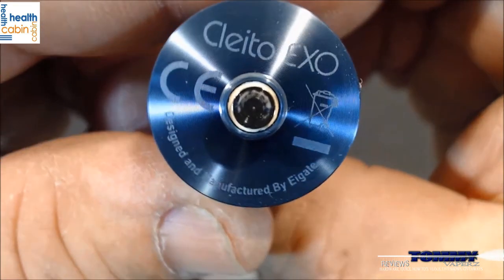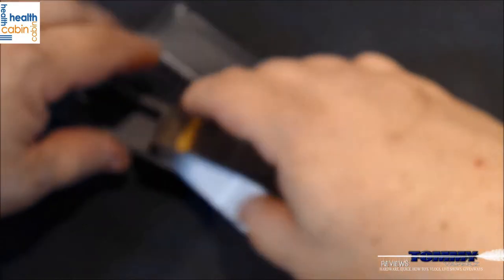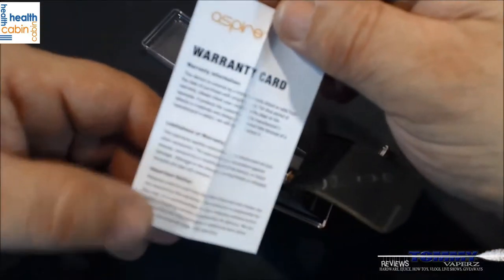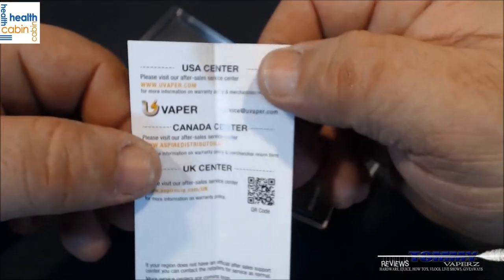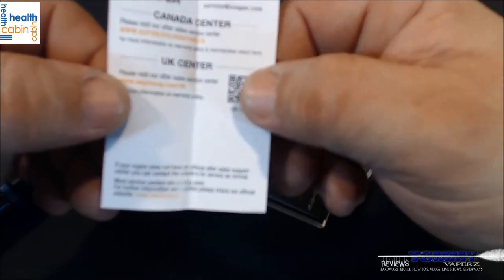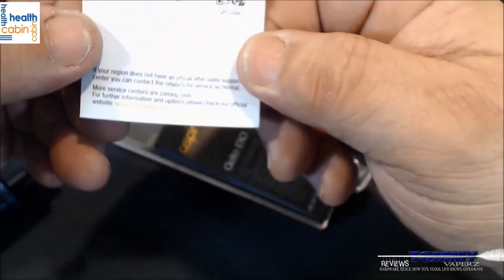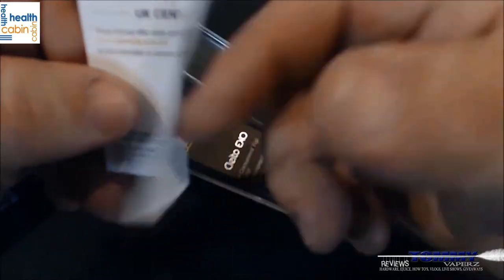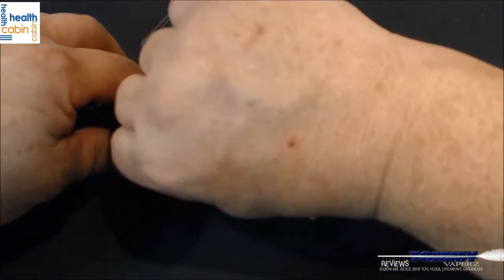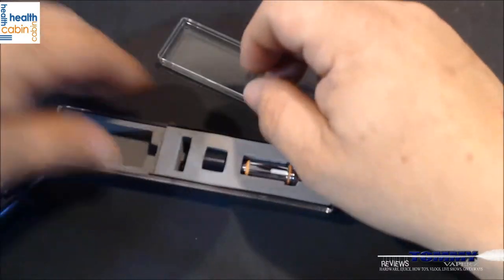On the bottom it tells you it's the Clito EXO, designed and manufactured by EA. You also get a warranty card that covers limitations, important notices, and regional service centers for the US, Canada, and the UK — that's where you'd go to have your warranty validated.